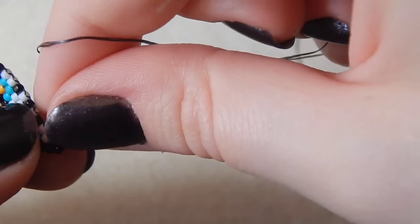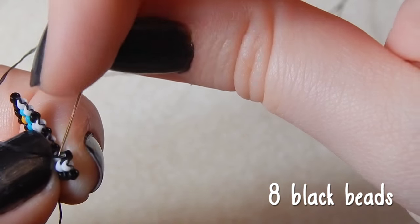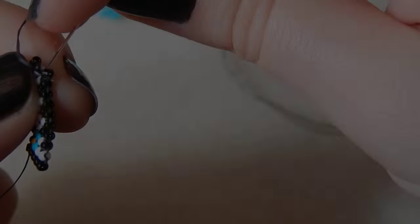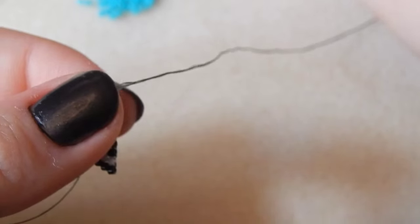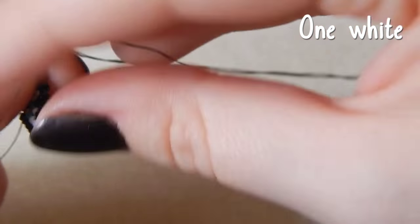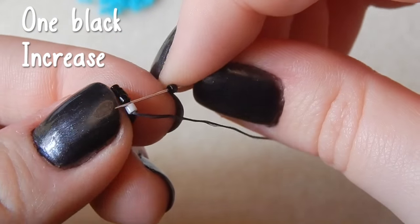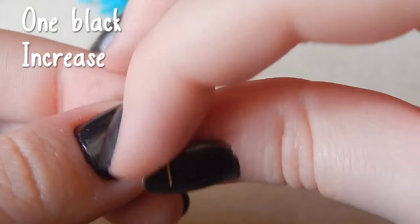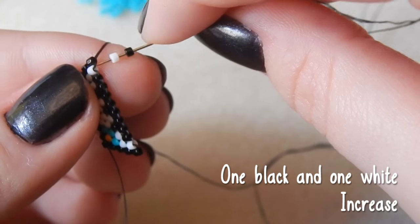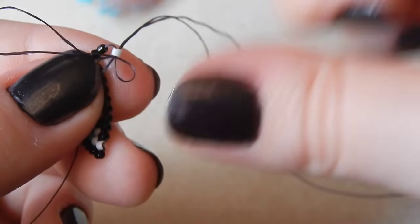Picking up one black and one white bead, we're increasing yet again — we need to shape out that jawline. Then you're going to attach eight black beads across for his little mouth, and then one white bead.